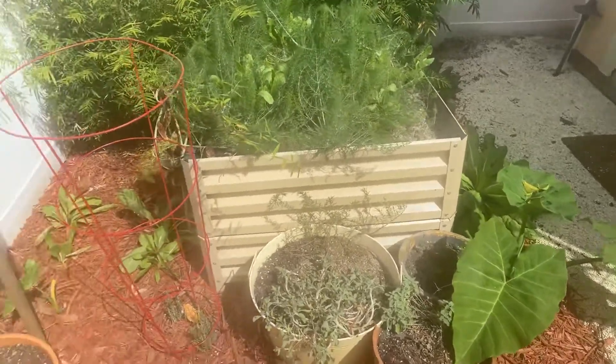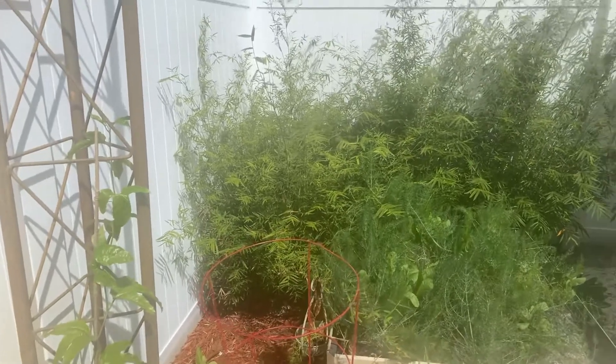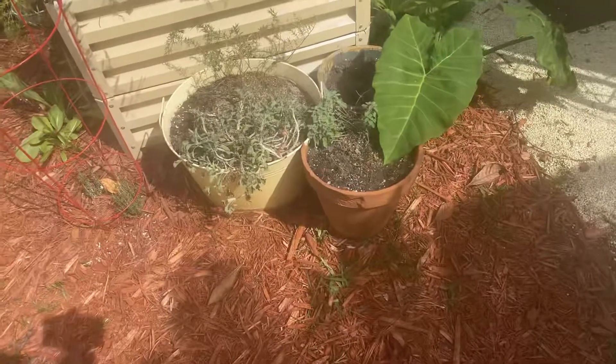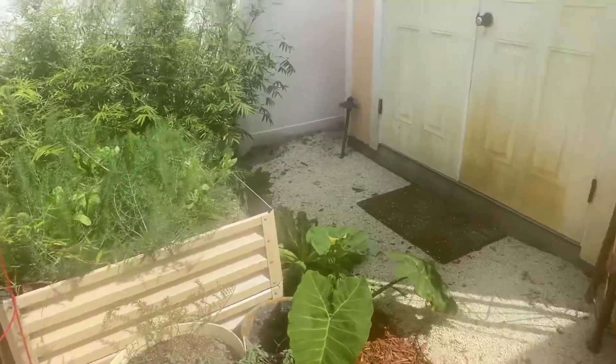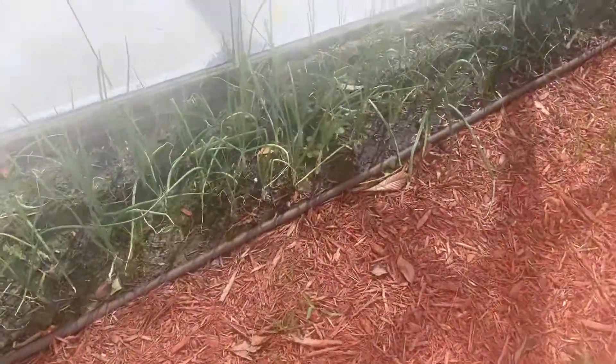Bee balm down there, and of course my fennel — just bees and butterflies are showing up. There's the bamboo. The sun's harsh this year; I can see what it's doing to the vegetables. Grand solar minimum — and all my onions.